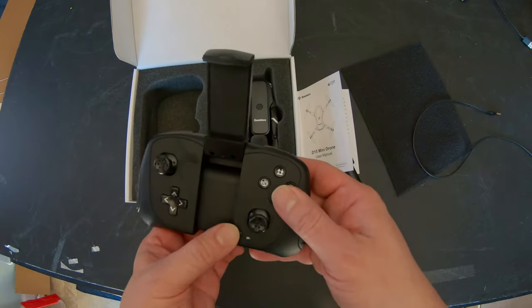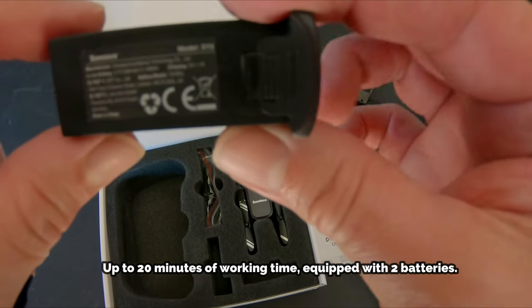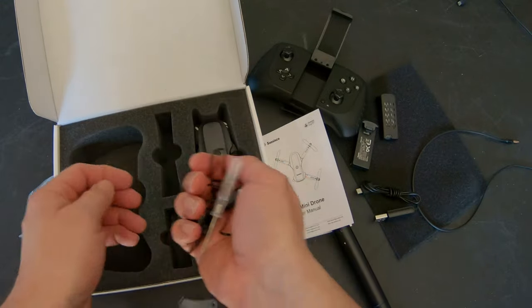Batteries not included. It comes with two proprietary batteries, each battery giving you 10 minutes of flight time per battery. Also comes with your charging cable, additional props, screwdriver, and even prop guards.